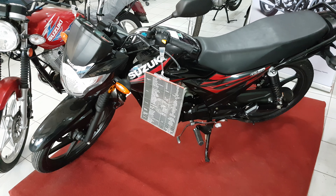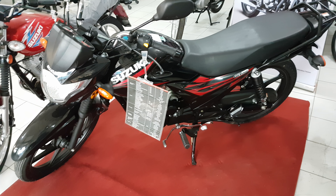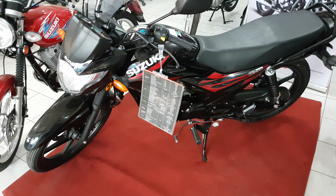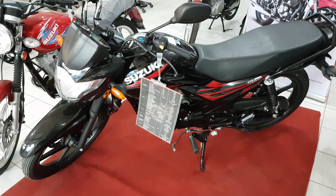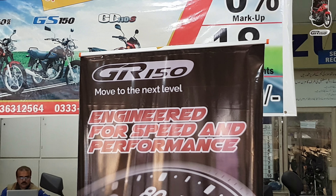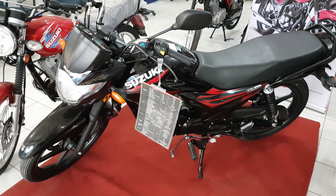Hi guys, it's Sama here from Edify U. Today I'm going to review a new bike from Suzuki. Suzuki launched this bike in Pakistan in the month of December. The model is Suzuki GR150, and they launched this bike at 2,19,000 rupees.